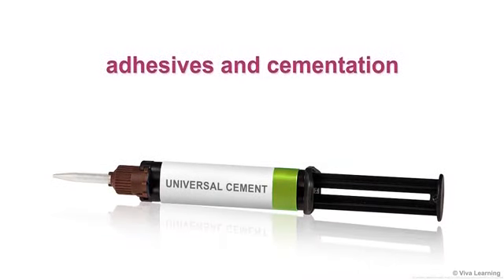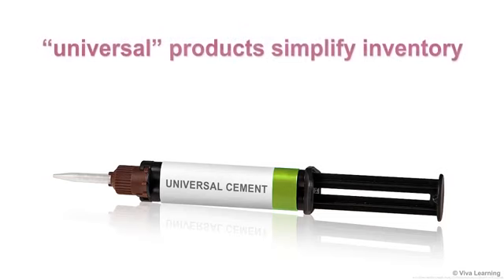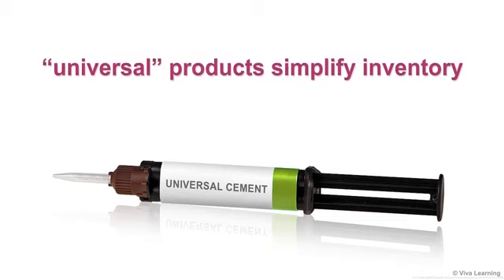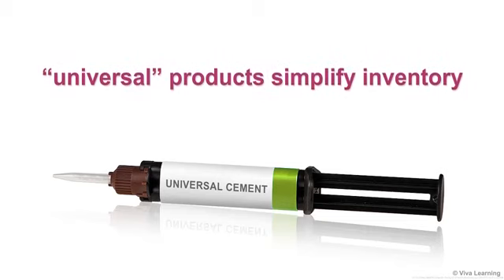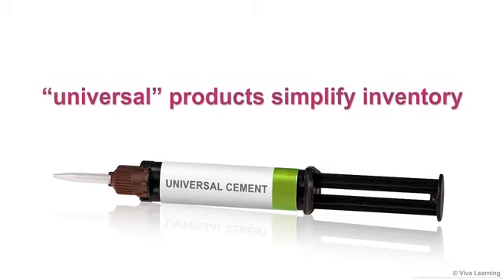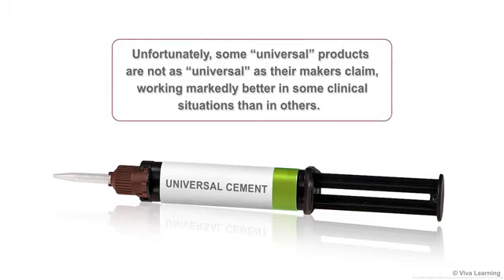When it comes to adhesives and cementation, there's a good reason why so many dentists prefer universal products. They simplify things. Universal products simplify your inventory and they reduce the number of products you need to familiarize yourself with. Unfortunately, some universal products are not as universal as their makers claim, working markedly better in some clinical situations than in others.